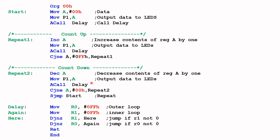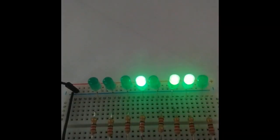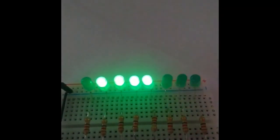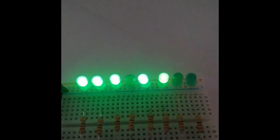This portion of the code subtracts one from the accumulator and displays to the LEDs, giving you a countdown effect. Once it gets down to zero, it repeats the whole process again — so you have an up/down counter. This is the count-up portion of the code, and this is the countdown portion of the code. Let's have a look at the binary up/down counter in operation — the counter is now counting up... it's almost done... now it's counting down.